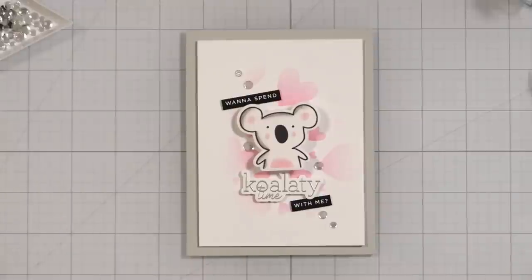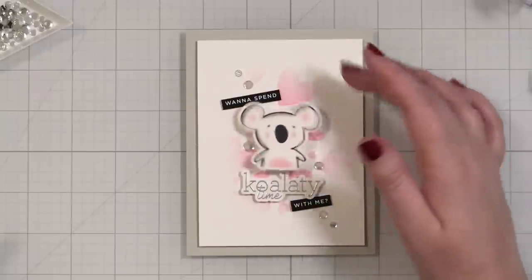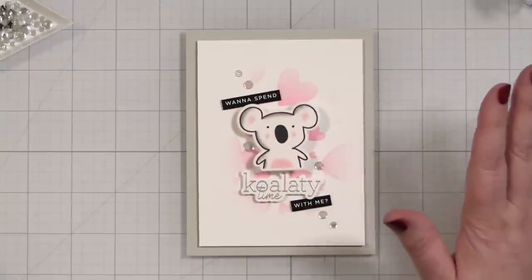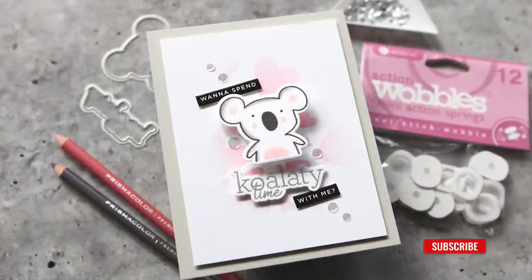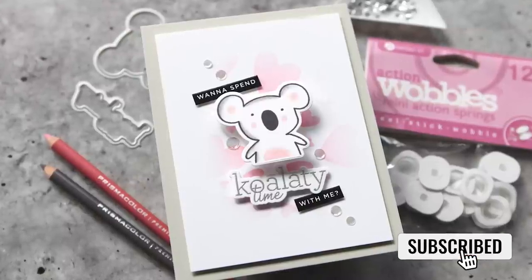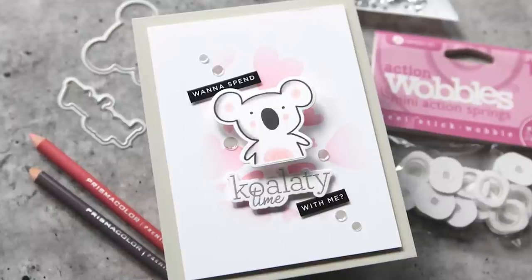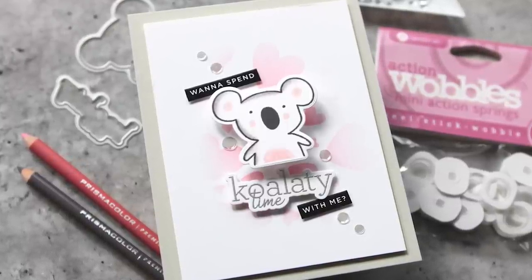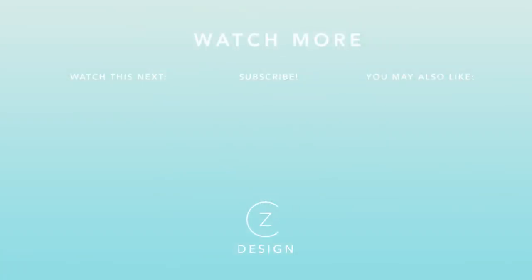And that is my finished card project — first time I have ever used an action wobbler! I feel like there's no way I'll be able to send this because I'm just going to be sitting here bouncing it all day long. I totally want to spend quality time with me! Thanks so much for watching today. I hope this inspires you to try out a new product you've never before used. You can find links to all the products used today in the YouTube description box — when you shop with my links you directly support my channel. I'll see you back here with another card project soon.